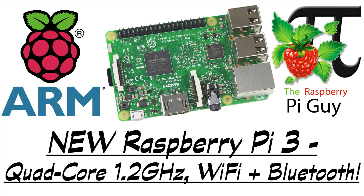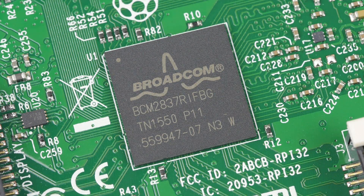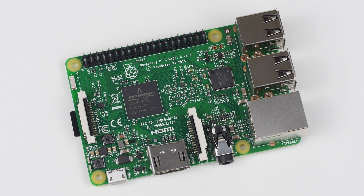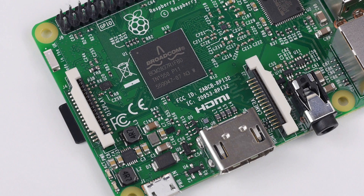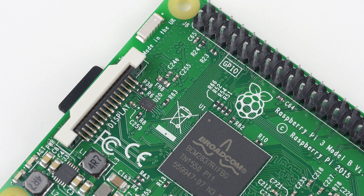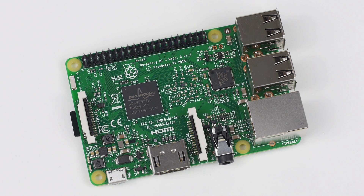Hello and welcome to another video by me, the Raspberry Pi Guy. The date is the 29th of February 2016 and a very exciting product has just been released. It is my pleasure to introduce to you the Raspberry Pi 3. With a new quad-core 1.2 gigahertz 64-bit processor, 1 gig of RAM, and onboard wireless LAN and Bluetooth, the latest slice of Pi has just been served.